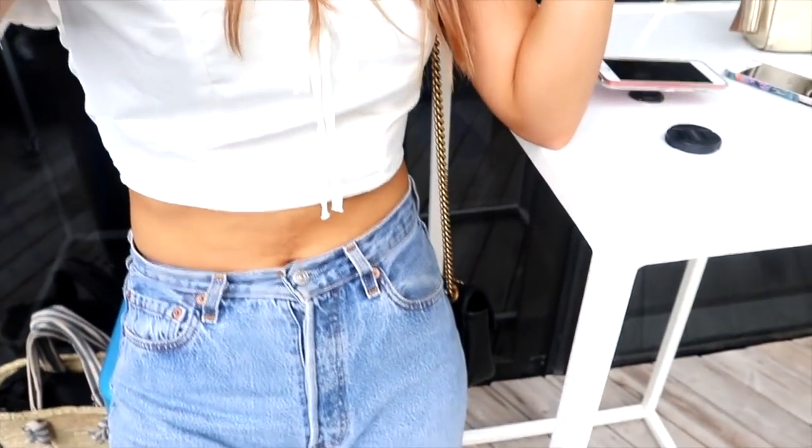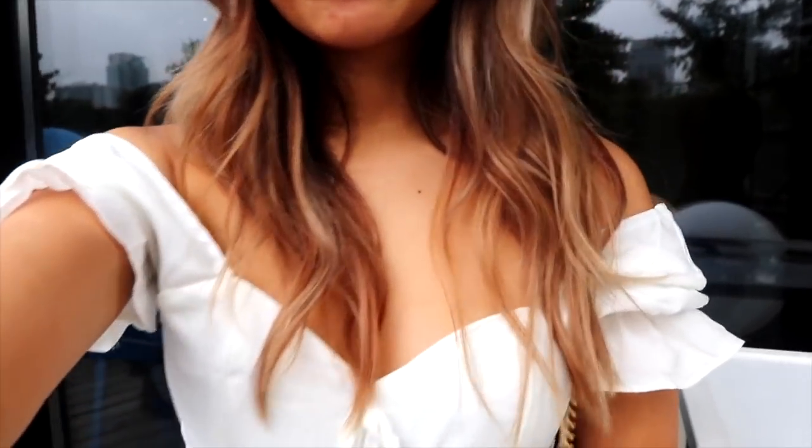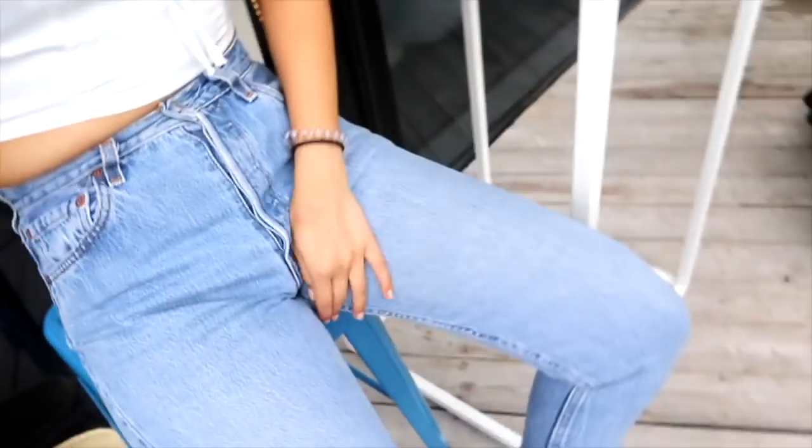This is the outfit I decided to go with — it's from Shein, and the jacket is thrifted Dynamis.